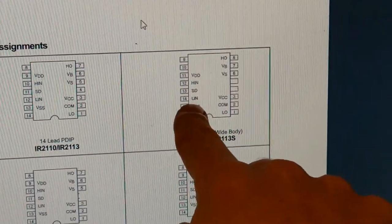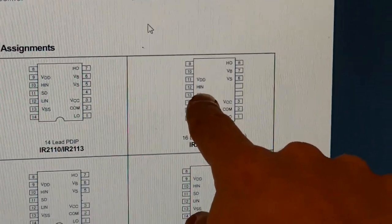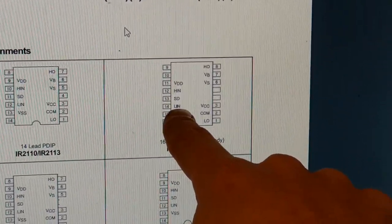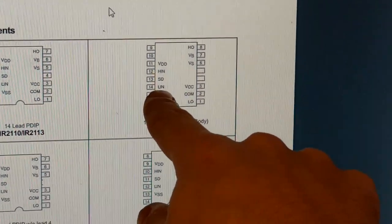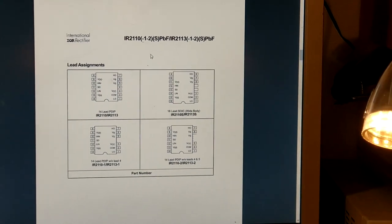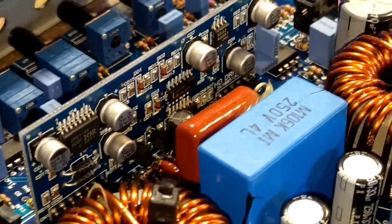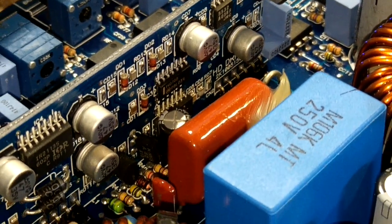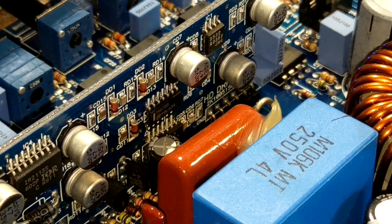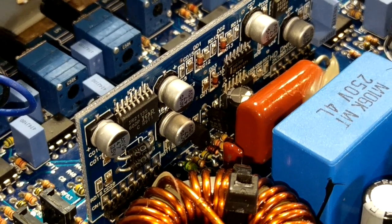H-IN and L-IN stand for high-side input and low-side input — these are logic signals. On these pins we should see a small square wave which is the logic pulses coming from the generation circuit. If you feed the amplifier a 40 Hz signal and everything is working correctly up to this point, we should see a 40 Hz small square wave on H-IN and on L-IN. I did actually see the correct logic signal coming into both H-IN and L-IN, which meant this chip was being fed the correct logic to start the amplifier working. It also meant the Class D pulse generation circuit was working correctly.